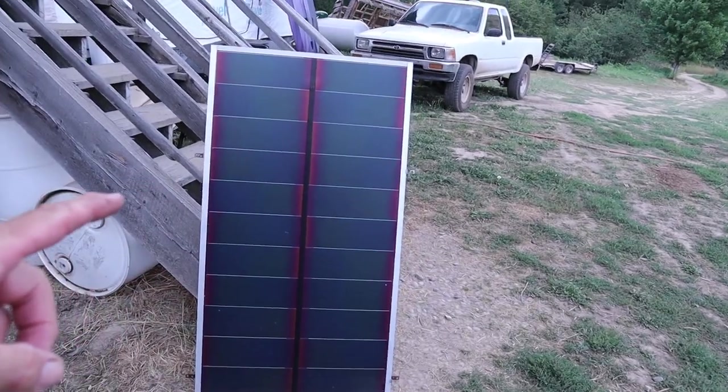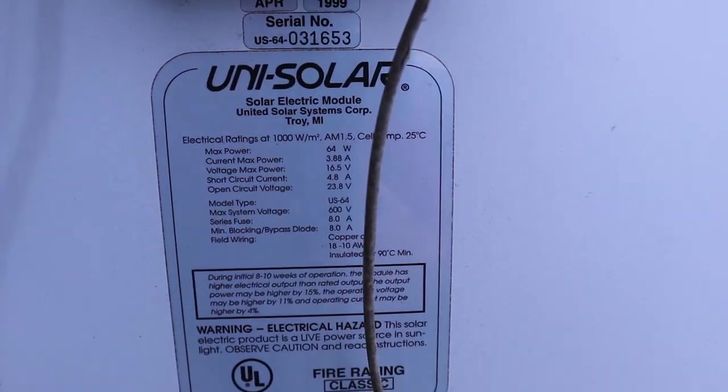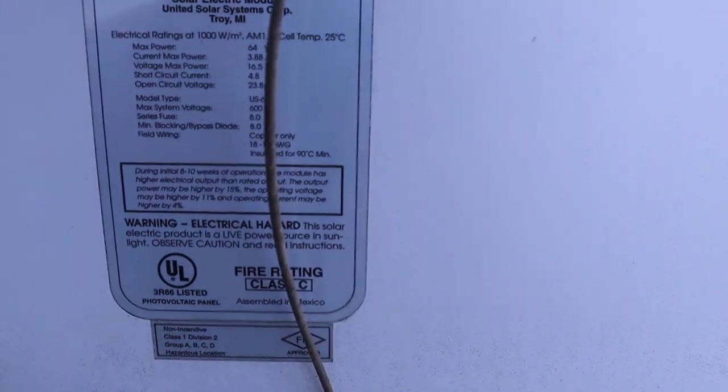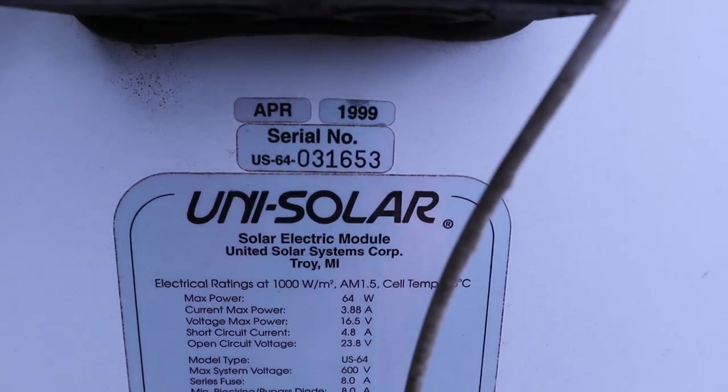You guys remember these solar panels — there were four of them up on top of the deck. Let me flip these around: they're Unisolar, each one 64 watts, 3.8 amps. There's a date on these: April 1999 — these things are 22 years old. With only 65 watts per panel and four of them, I had a max of 3.8 amps each. It took forever to charge the batteries. Those same batteries are over 12 years old and still working just fine — lead-acid, going for about $180 a piece right now.